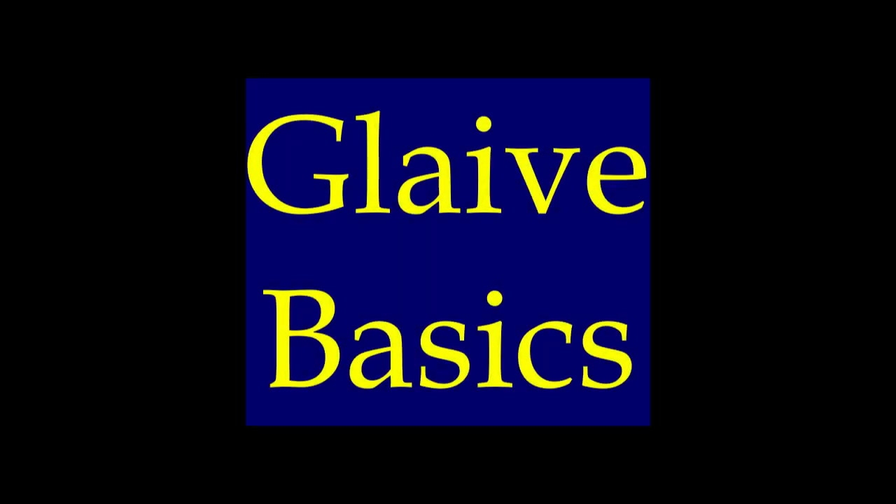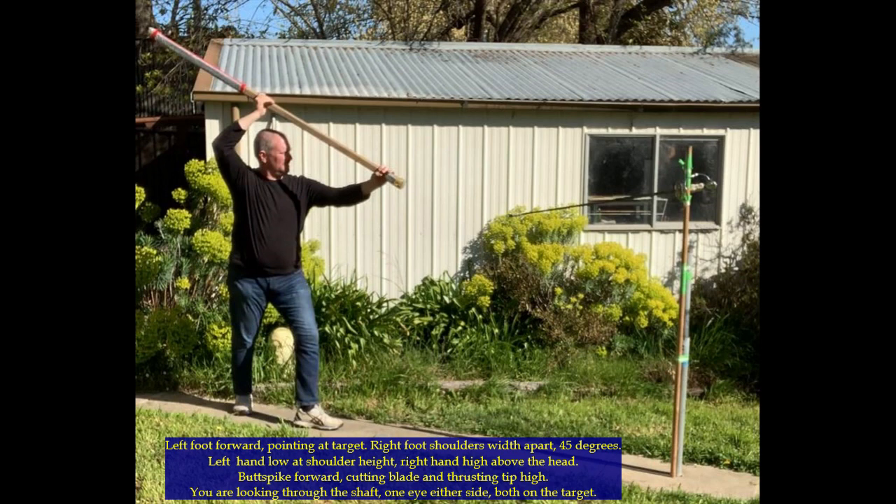Hello and welcome to Glaive Basics. In this lesson we'll be going over some of the basic shots for Rattan SCA.